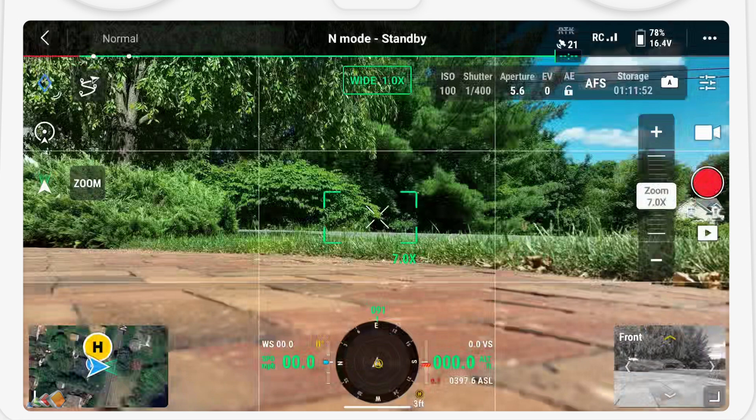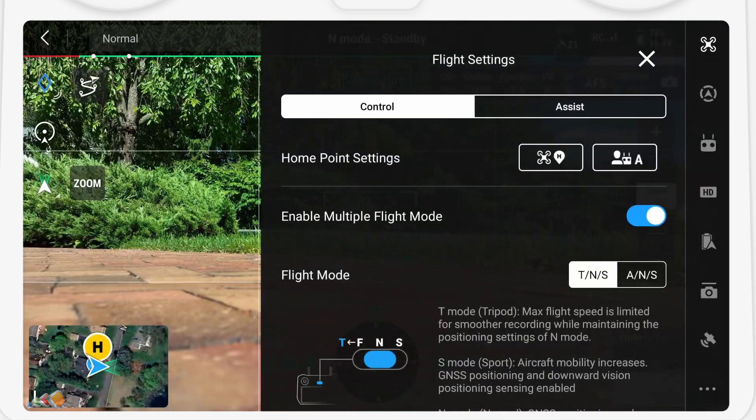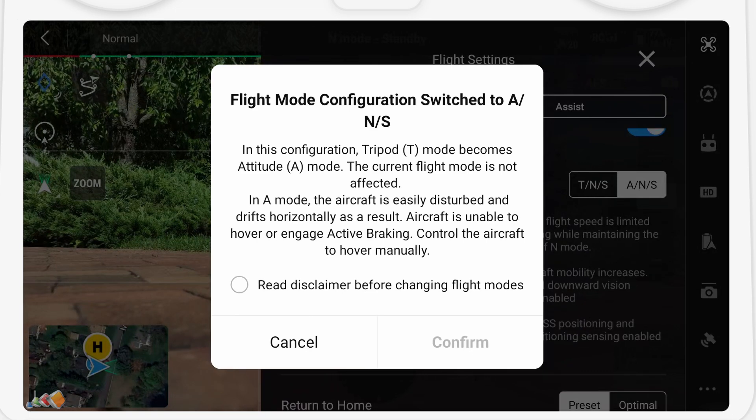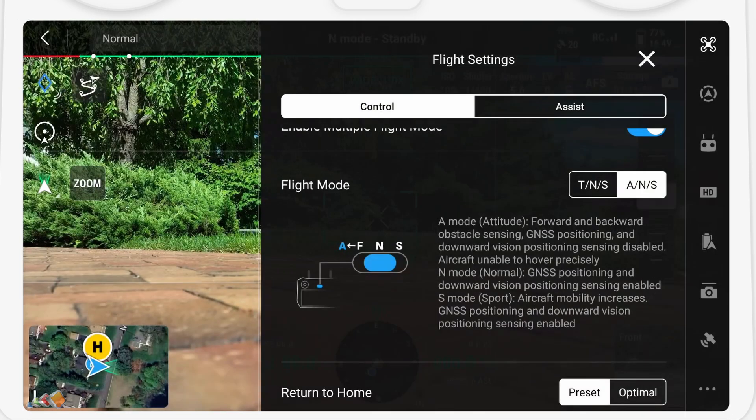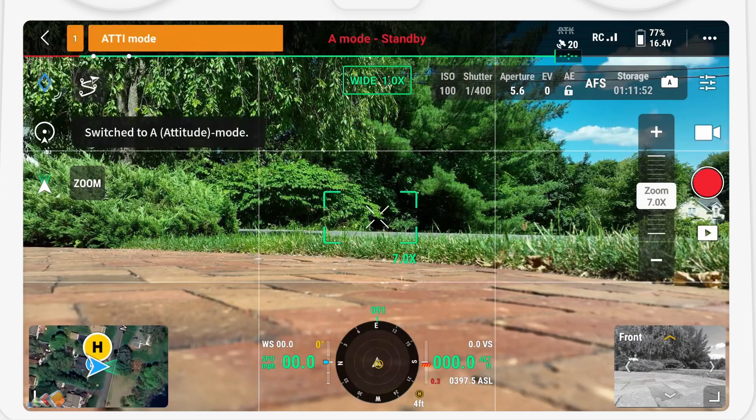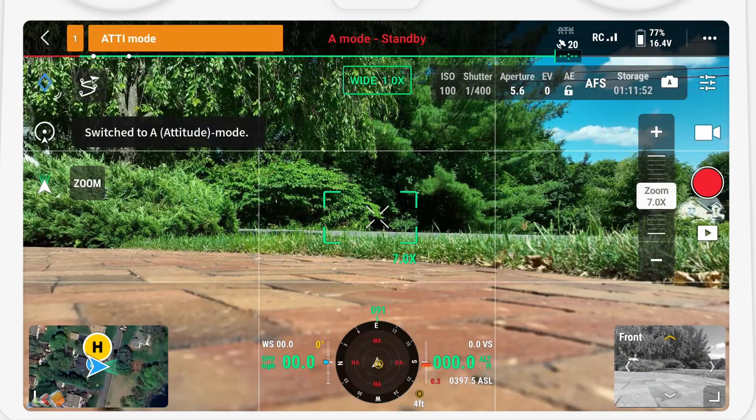So how do we do that? Open the Pilot 2 app, connect the drone, and then go to the three dots in the top right-hand corner and scroll down to see flight mode. By default, this is set to TNS, where T stands for tripod. Select ATTI, and you'll get a warning explaining that you will be basically controlling the drone manually. Confirm that you've read the disclaimer, and the F switch is now set to ATTI mode.